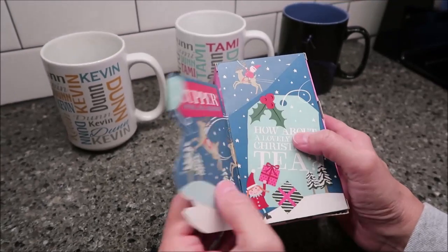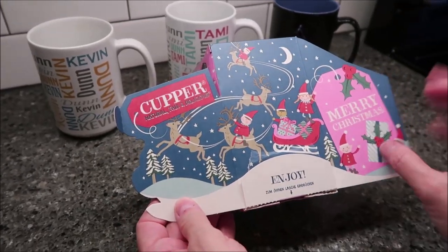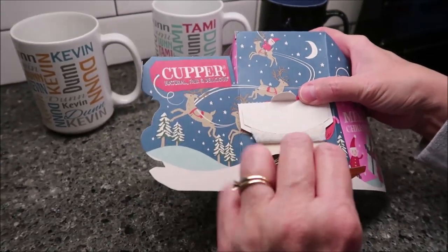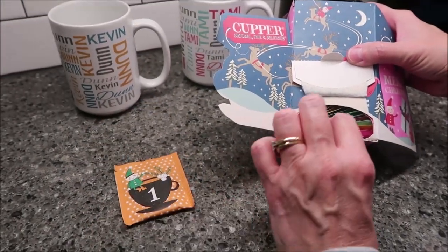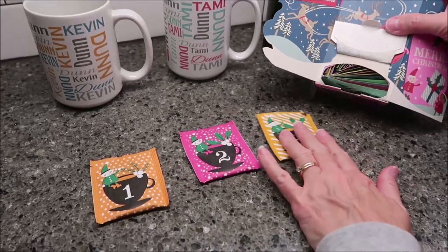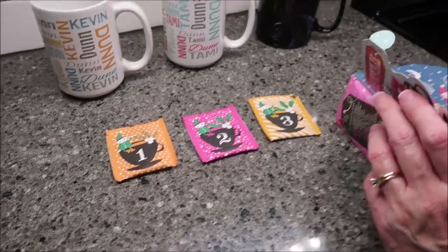This box is absolutely adorable. You open it up and it says 'how about a lovely cup of Christmas tea,' and there's a scene on the inside. You open it from the bottom and the first one has a number one so you know you're getting the right one. We are going to be trying one, two, and three, and you'll see Kevin and I change clothes during this video because we're trying three a day until we've tried all 12 — that's four days.